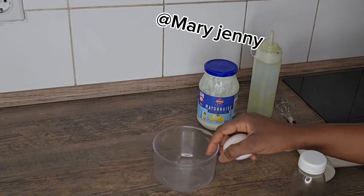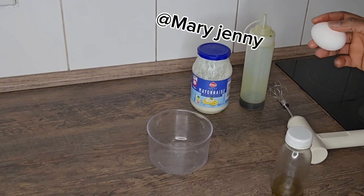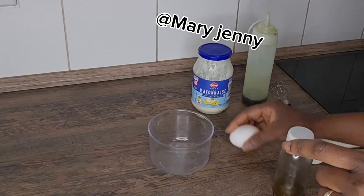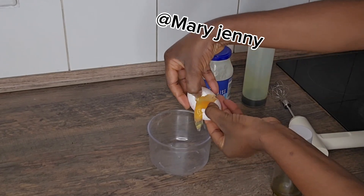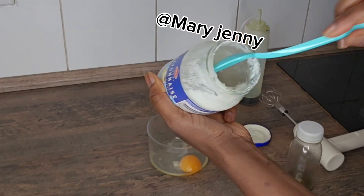In case you want to know how to make that hair growth oil, follow my page and subscribe to my channel. Go down through my videos and you're going to see the bottle — you'll watch it and understand how to make it. Now I break my egg — it's the same thing with barma.